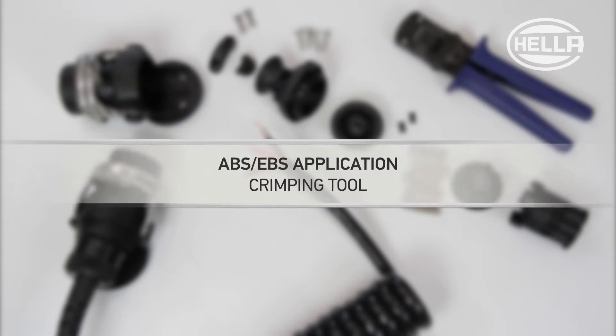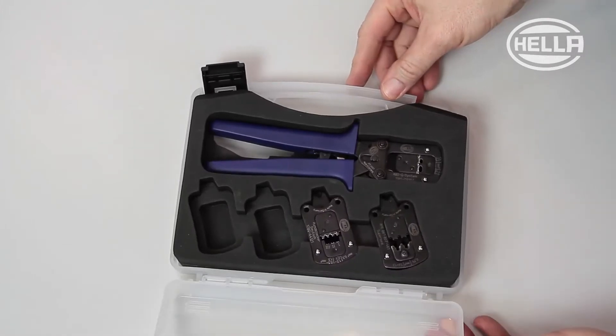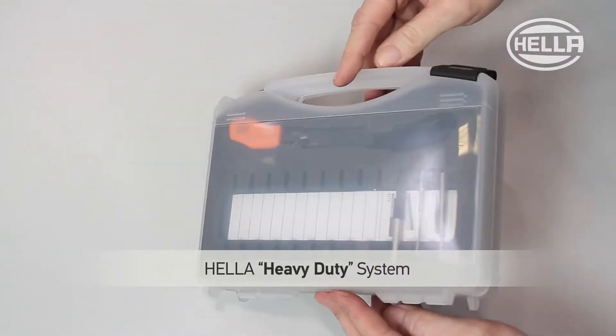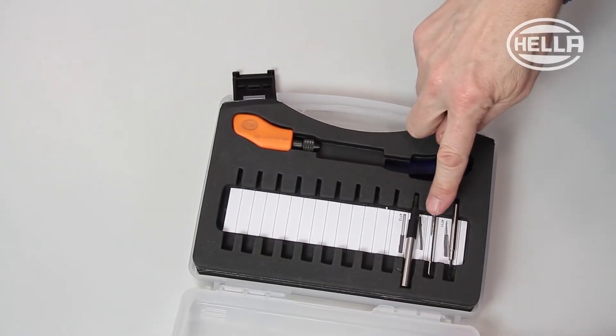This video describes the correct way to make an ABS-EBS plug connection. The tool required to do this properly is part of the Heller Heavy Duty system, which can be put together and extended as required by the individual user.